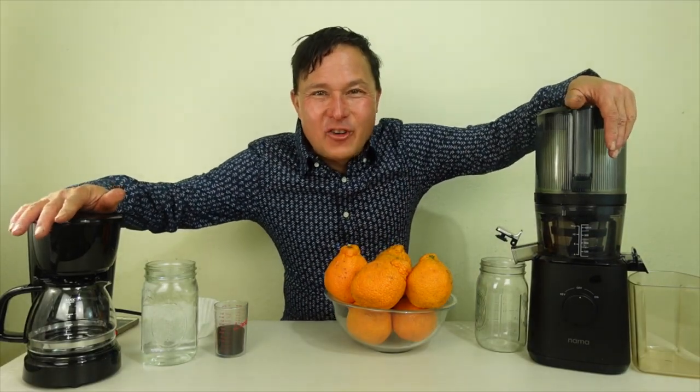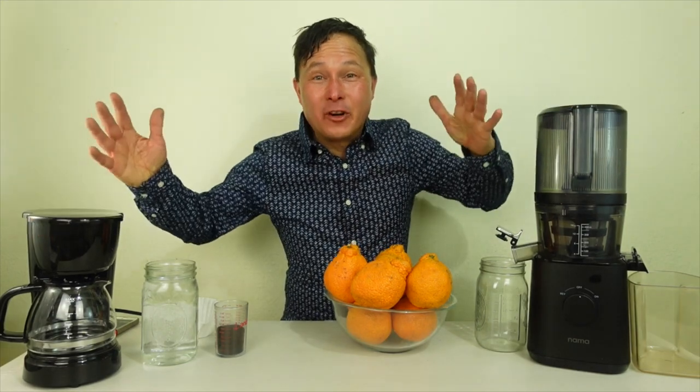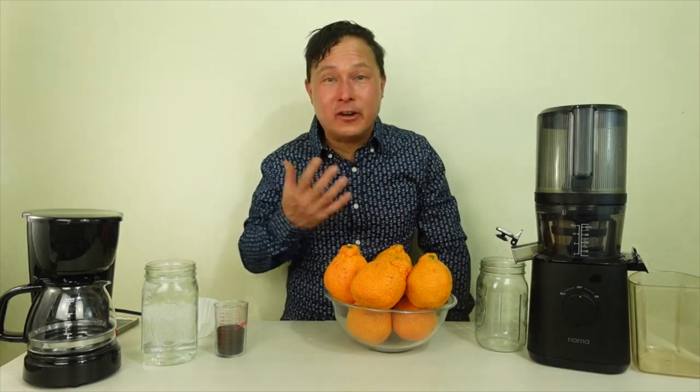Alright, this is John Kohler with discountjuicers.com. Today we have another exciting episode for you. In this episode, I'm going to show you guys the Nama J2 juicer, which is my favorite juicer.